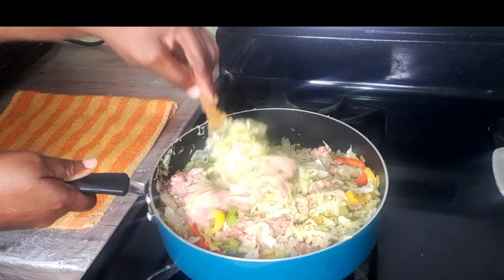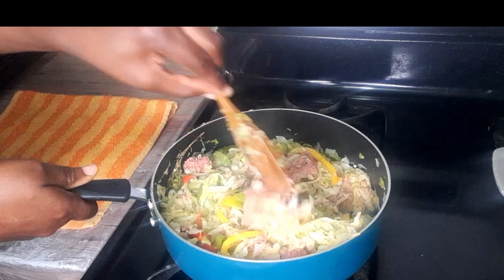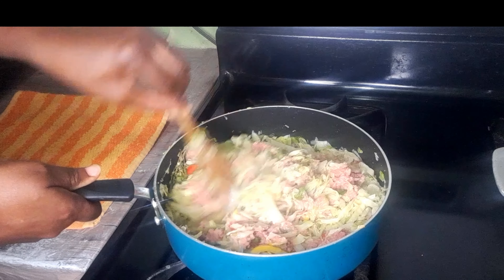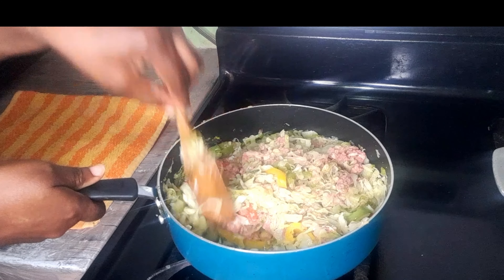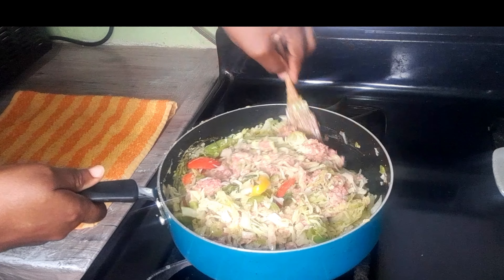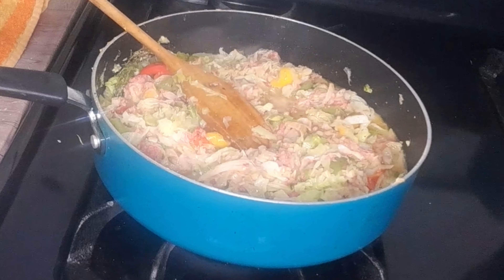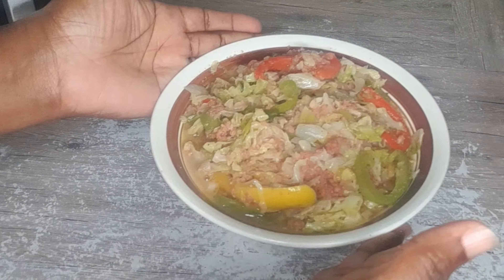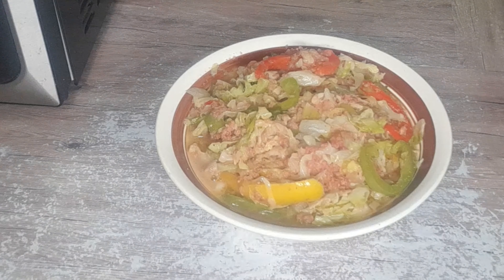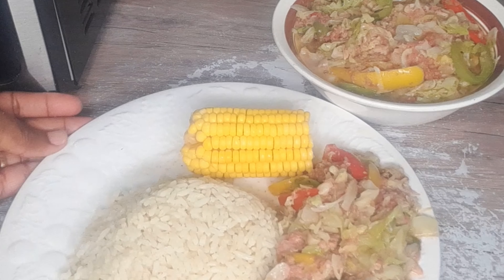The colors are popping, guys. I'll thoroughly blend it together and make sure that the corned beef is evenly spread among the cabbage. And here's my finished dish — my cabbage and corned beef, served up with some white rice and sweet corn.